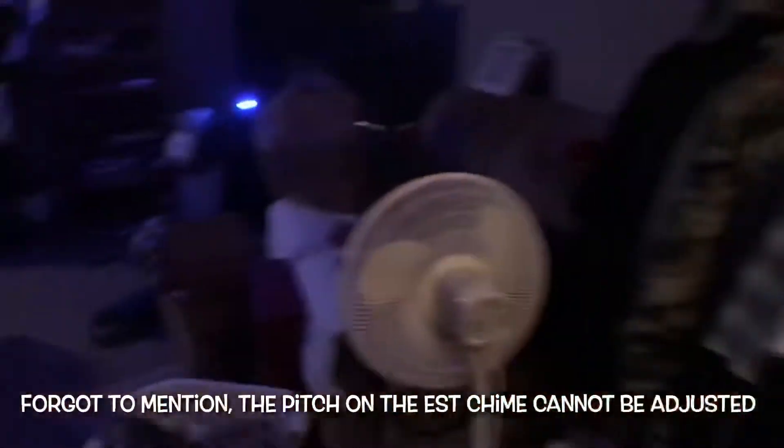I'm actually going to use the pull station in my room because I actually replaced it to get rid of the trouble. So if you suffer from epilepsy, there are flashing strobe lights. Please do not watch.